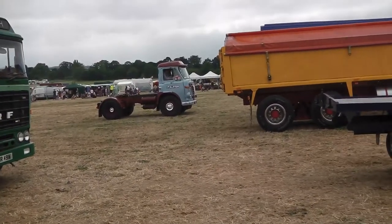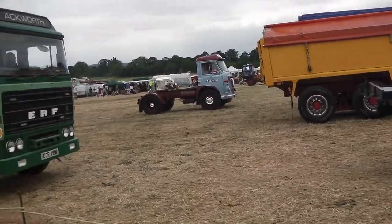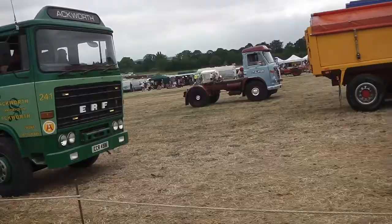Now, I'm fairly sure that this Leyland will have no paint, and it will be full of grease on that fifth wheel, because this...